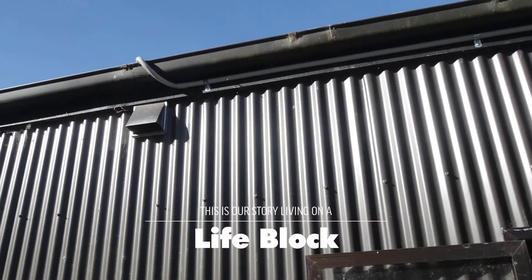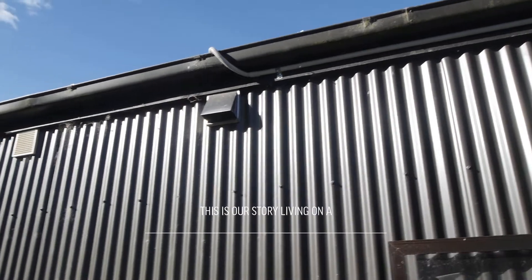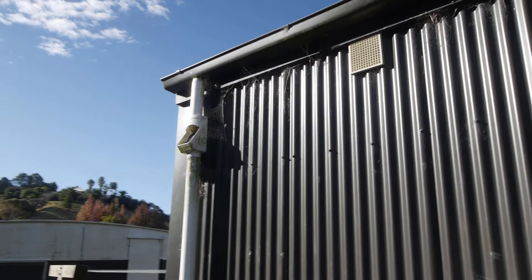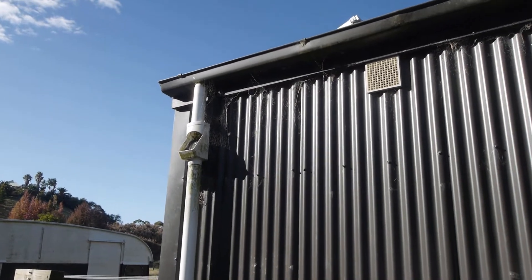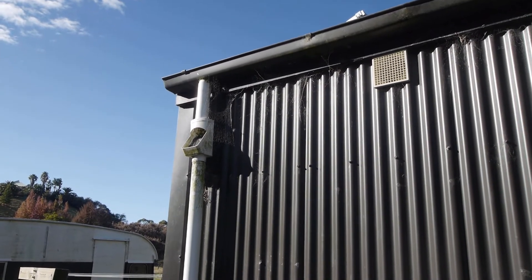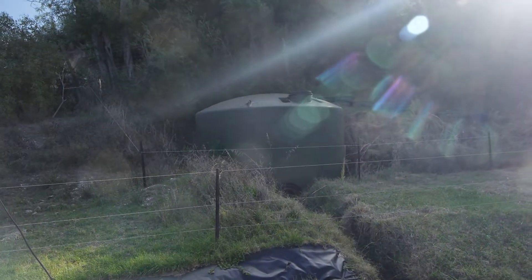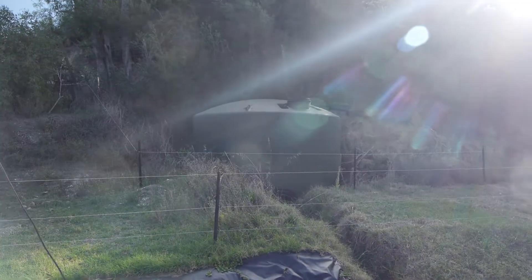We gather our water from the roof — rain harvesting — it collects in the spoutings. We've got a little debris catcher there that gets most of the leaves and everything out. That comes under here and sits in this small holding tank we've got at the moment. One of the following projects is to hook up this 30,000 litre tank.